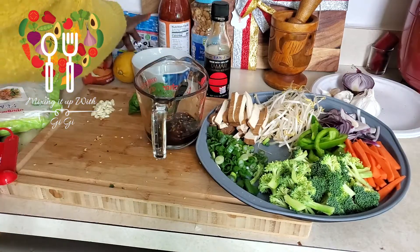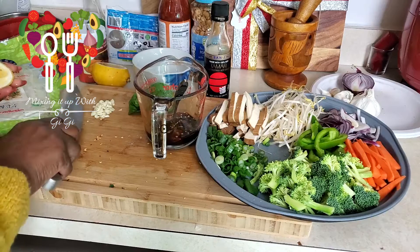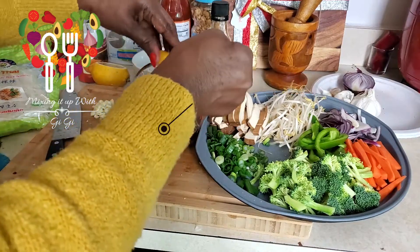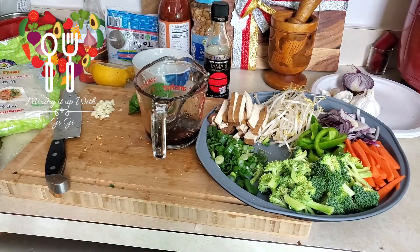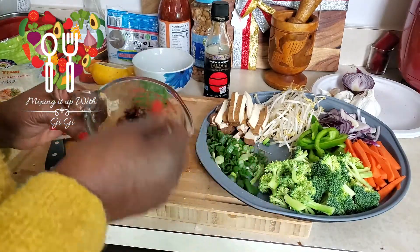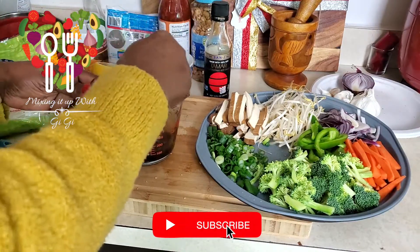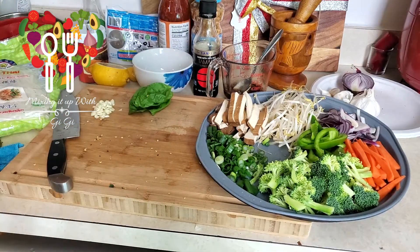We need a splash of lime or lemon — I have lemon so I'm just going to use a little piece of it. You can also save a piece for when you finish if you need more. I think this is it for my sauce but it doesn't look like quite enough, so I might double it. Let me taste it first. Oh, it tastes good! All right, I'm gonna leave it at that — I can always add a little more. Now we're gonna go over to the stove and get cracking.